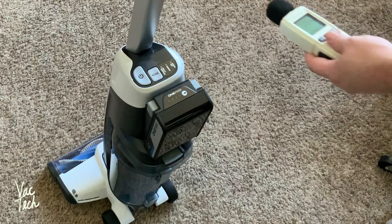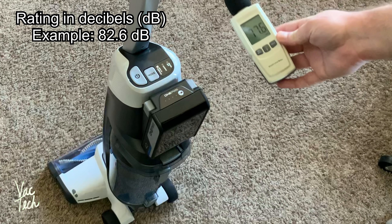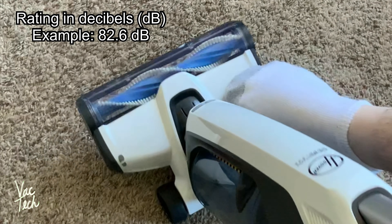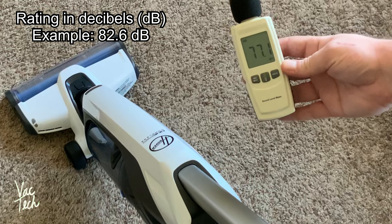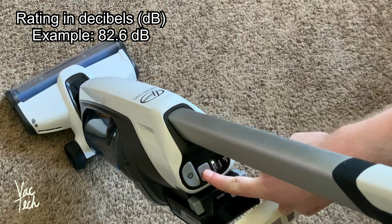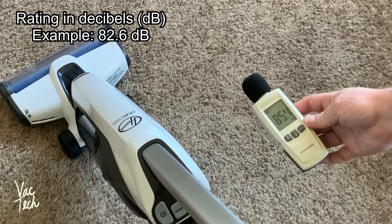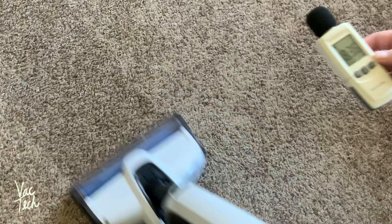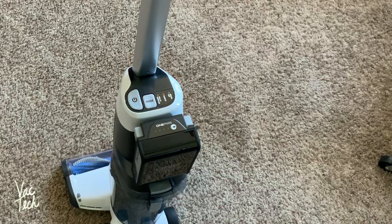Now let's see how noisy it is. I'll place this down kind of by the motor. First we're going to try it on the low mode, and then turn the brush on, and now let's turn it up — this will be the noisiest it's going to be. So it's not a quiet vacuum cleaner, but it's not too ear-splitting. It's acceptable.